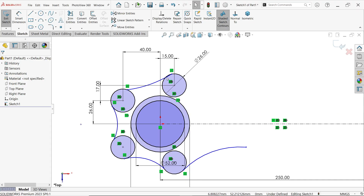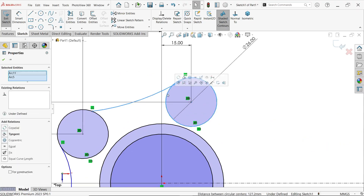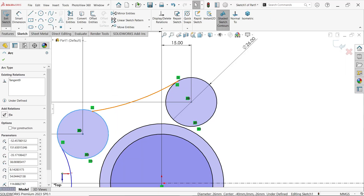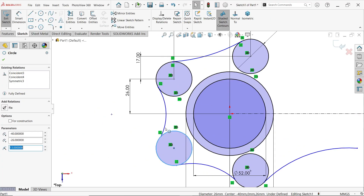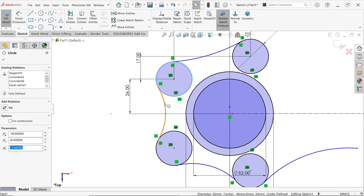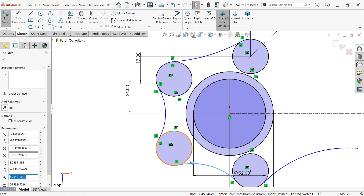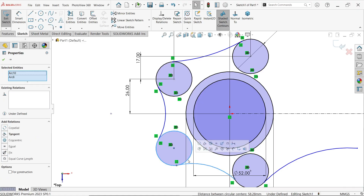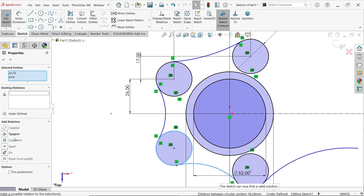Hold Shift, select this arc, and apply Tangent. Apply this for all edges — you have to apply one by one. Press and hold Shift, select both the circle and arc, and assign the Not Equal relation. Delete the tangent relation as needed.